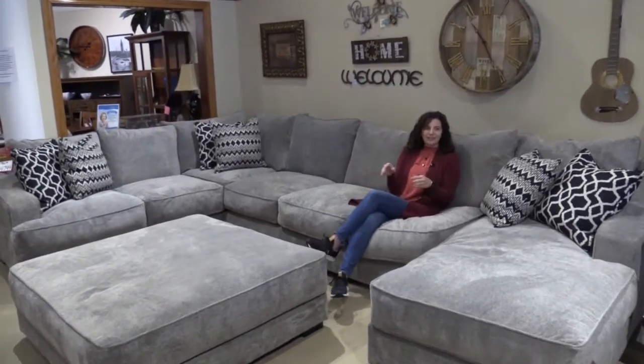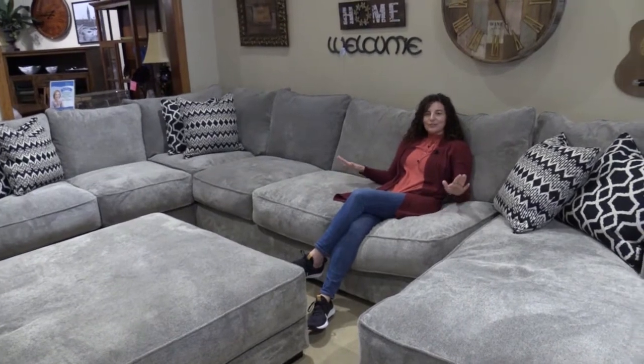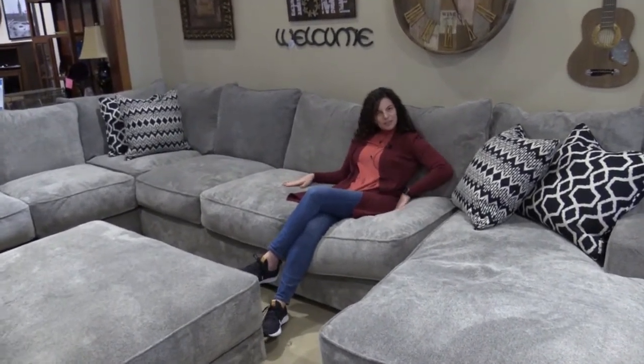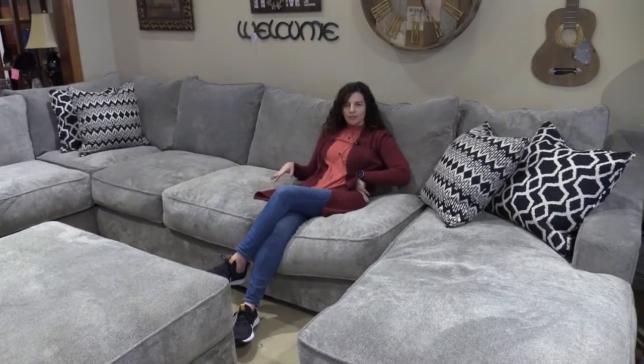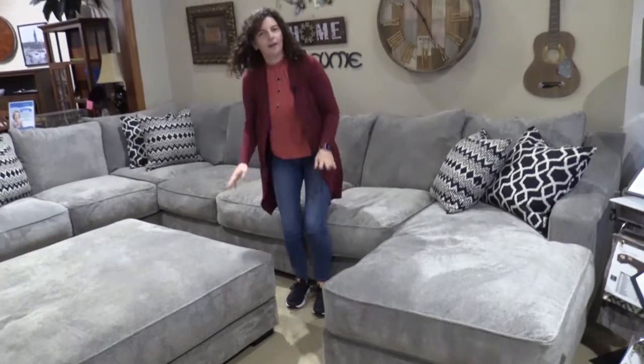You can see you really sink into it, you can really relax, and it's so comfortable. It also is extra deep, so it's kind of like a lounge sofa — you just hang on it and chill. It's really comfortable and everybody notices that as soon as they come in.